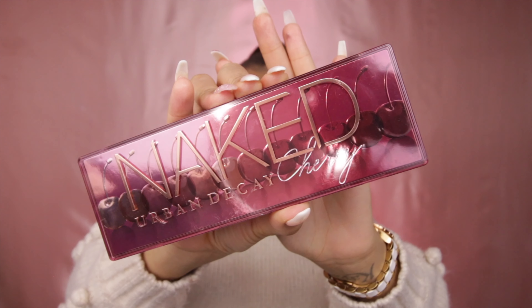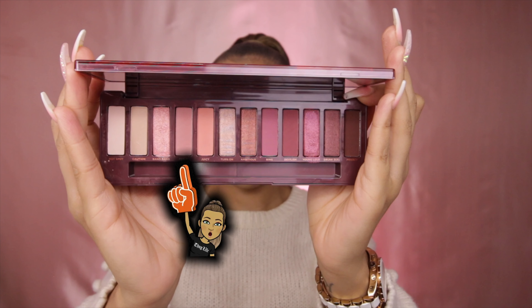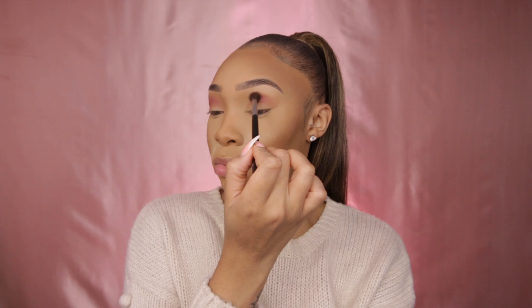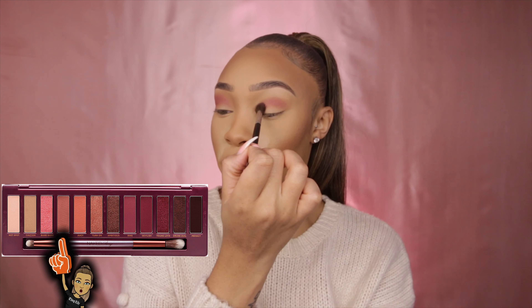We're blended — this is what we call flawless. Now I'm setting my face with my Laura Mercier powder. This is where the magic begins: I'm using my Naked Cherry palette by Urban Decay, and these are the shades I'm going to be using.